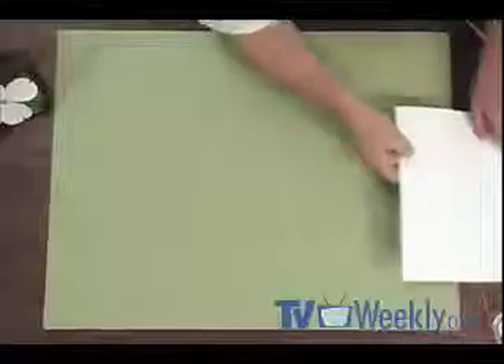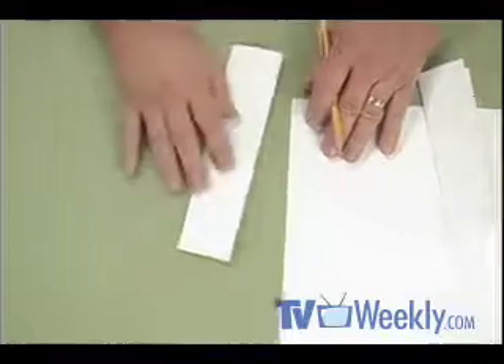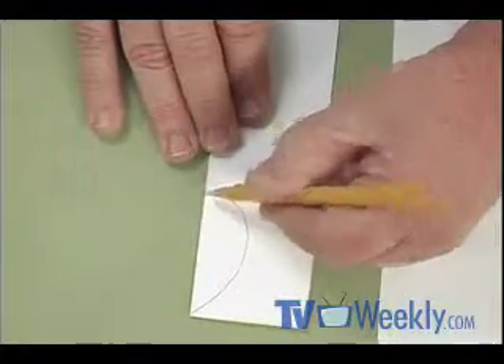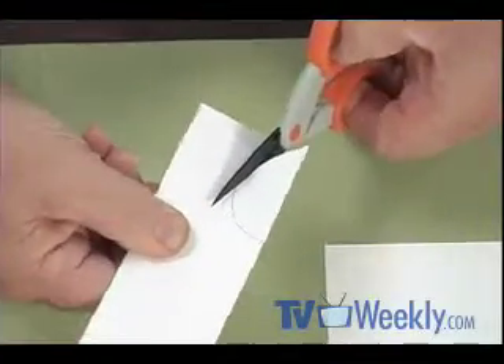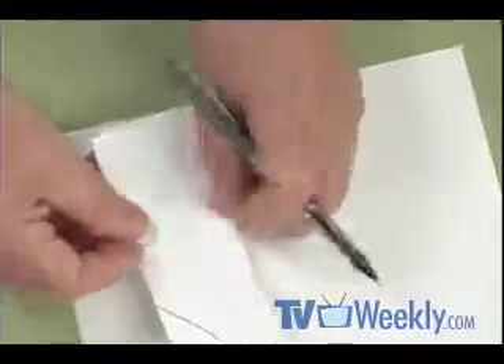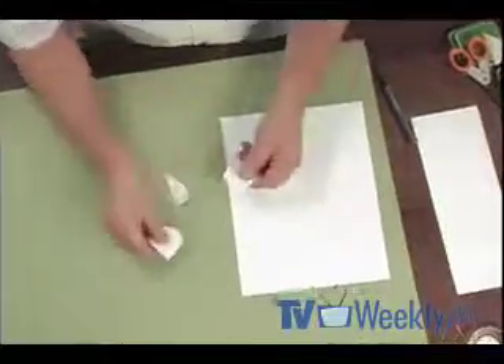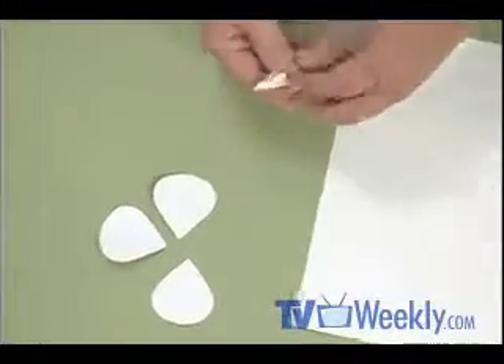We're going to start with white cardstock — about 80-pound card stock. I cut it on the paper cutter to a four-and-a-quarter by eleven-inch piece, then fold it in half, and we're going to cut the petals for the blossom out of this folded piece. You'll need to experiment and draw what I call the template — the first blossom petal. You're going for a chubby teardrop shape, about two inches from top to bottom. Trace around it on the fold and you'll get four identical petals.